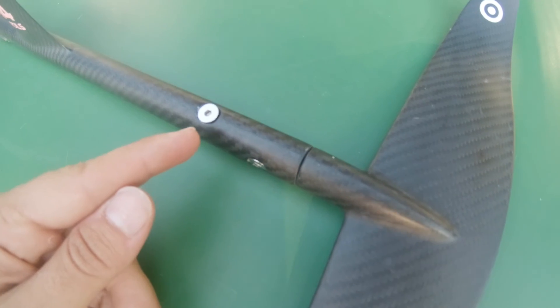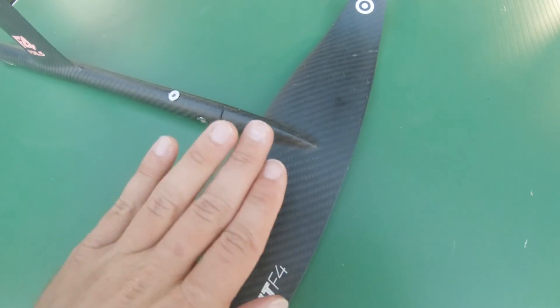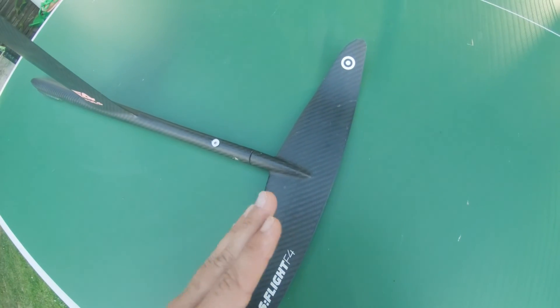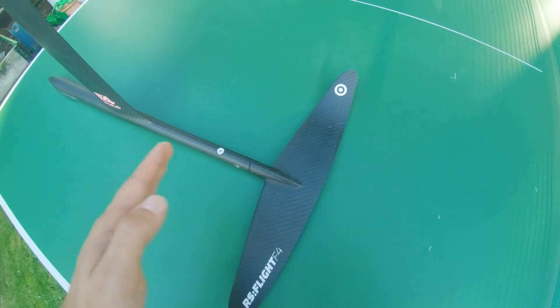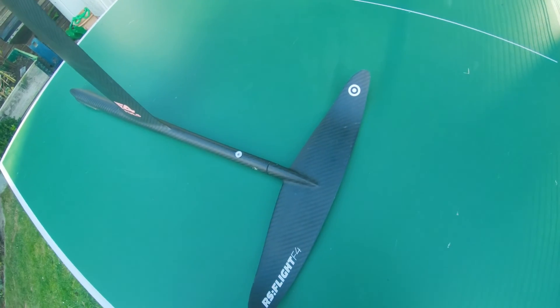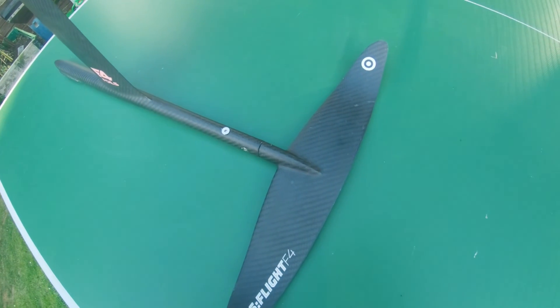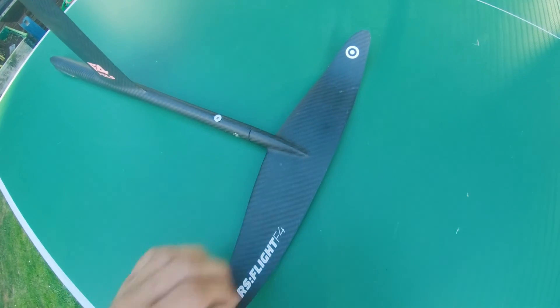As you can see, this screw actually regulates the lift — the angle of the back wing. If you give it more angle, it is easier to start flying and keep the lift. If you make it with less angle, it's actually better for high wind. Usually I have this pretty flat, but now for the foiling jibe I will actually give it a little bit more lift so that I can make the jibe easier. So let's go foiling!